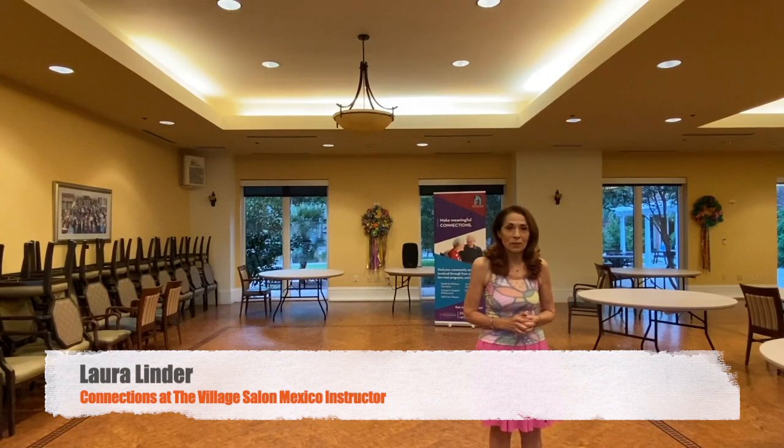Good evening, my name is Laura and I'm your host at Salon Mexico, a program sponsored by the collections program of The Village at Encarned Wealth.